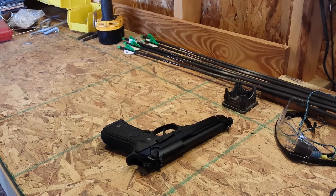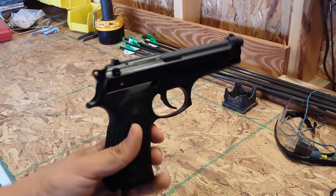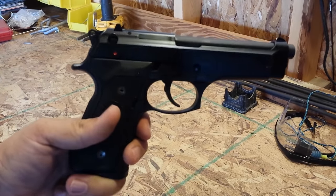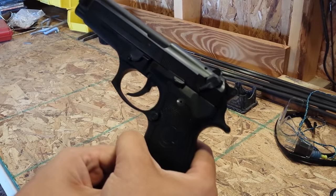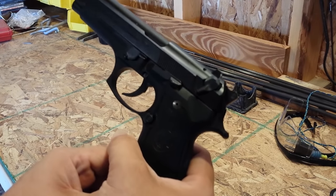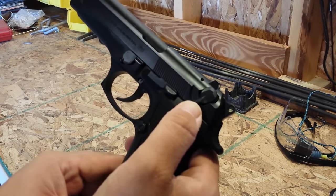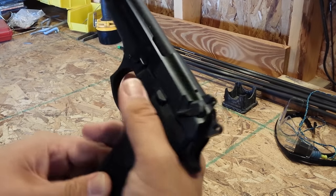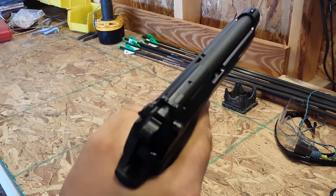I'll be making a separate video on the function and structure of the Beretta itself, but right now I want to spend a moment to talk about the locking block and potential places I predict may lead to failure or success. To briefly describe its function: the Beretta is a double single-action pistol. It has a safety on it, which has been decried by many people and also praised by others. Right now it is on safety. The gun is unloaded and safe to use.